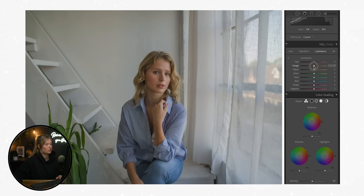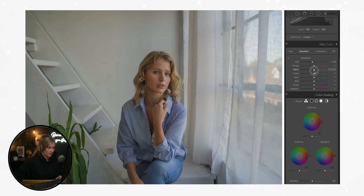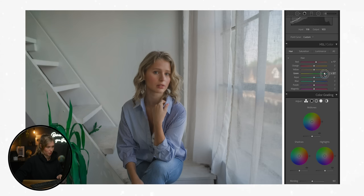The oranges I wouldn't change too much other than maybe bringing the luminance down slightly to flatten out the skin tones. The yellows are quite desaturated because I really want to bring out those oranges and warmer tones — we're always going for a warm, healthy orange. For the greens, these are my favorite to adjust for this look. I'm going to shift the hue all the way to the right towards aqua, desaturate them quite a bit, and lower the luminance as well. Now we have much more of a muted, soft vibe to the greens in the image.